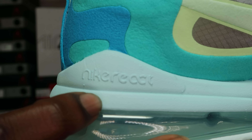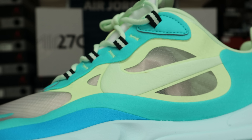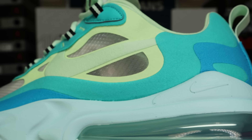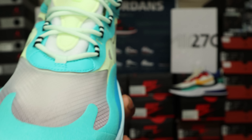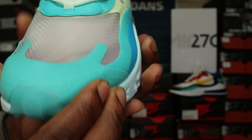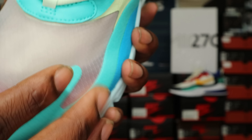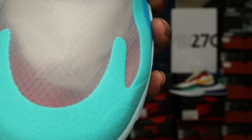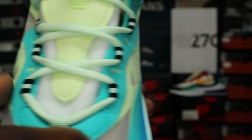On one side it says 'Nike React,' and on the other side you've got a Nike swoosh. Moving up to the upper, you've got this material — it's like a rough suede, kind of a rigid leather type feel. I can't fully explain it, but it's a soft, rough type of leather. It also has that turquoise colorway going into the toe box, which is a translucent toe box — you can see straight through it. Not sure if it has ventilation holes or if it's just a plastic cover, but it's definitely translucent.